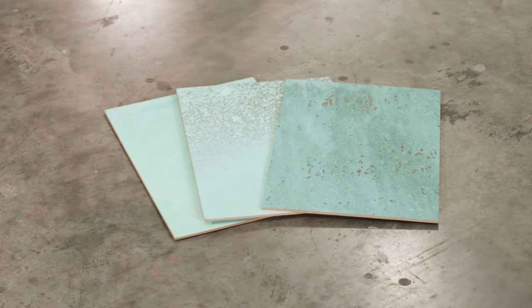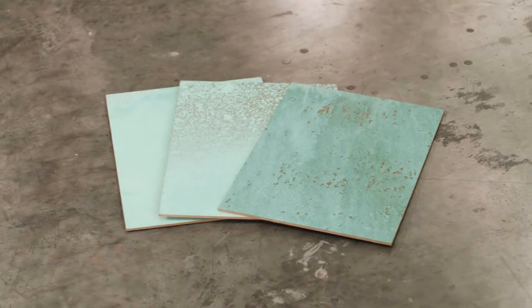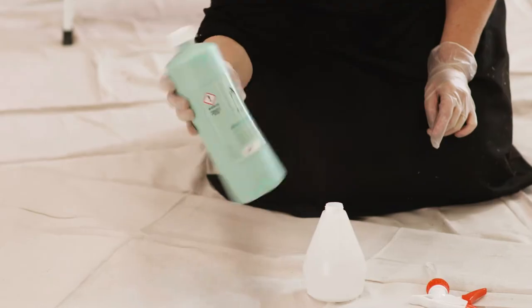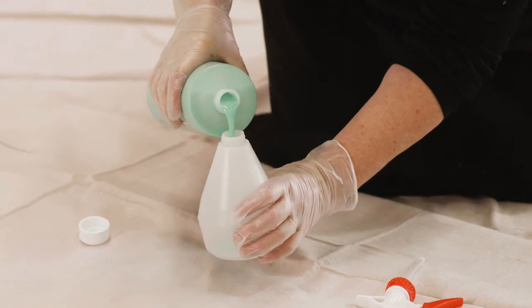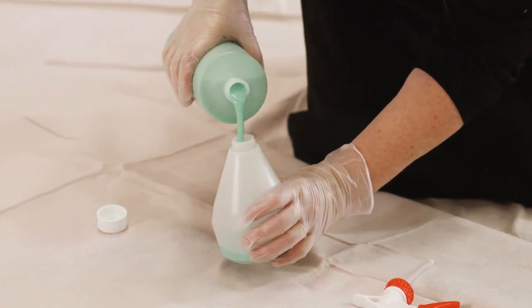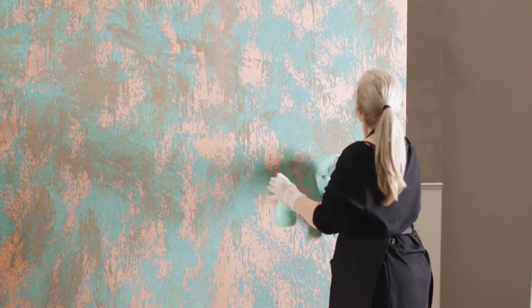Oxidising patina can be applied in many ways to achieve varying results — it's only limited by your imagination. Gently rotate the oxidising patina to mix, and pour into a spray bottle. For this application, spray the oxidising patina liberally over the entire wall. Break up the streams of product by either dabbing or throwing a clean cotton rag at the wall. If the patina is too thick to spray, dilute slightly with water.